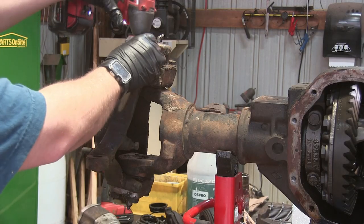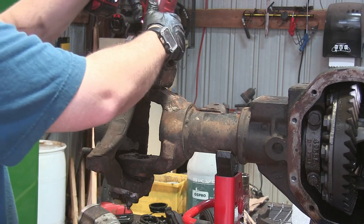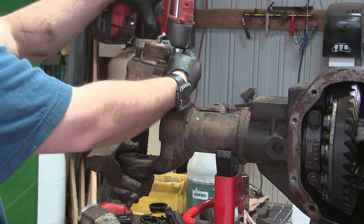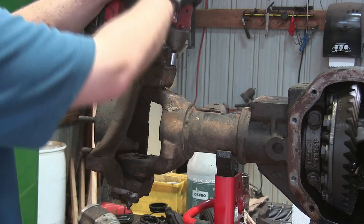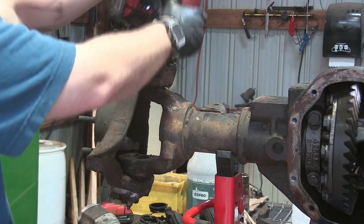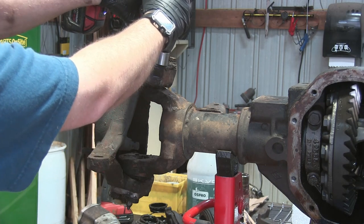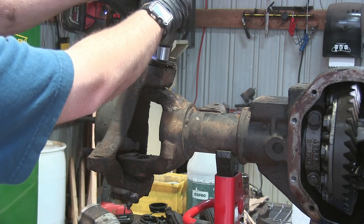Now we're going to start working on the kingpin and knuckle — bolts are three-quarters. Don't forget this top cap is under a lot of spring pressure, so back these bolts out a little bit more evenly than I did here. Just a little at a time along the four corners — let that top cap raise up evenly.